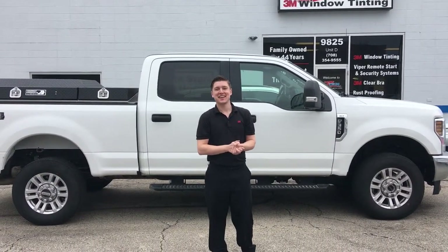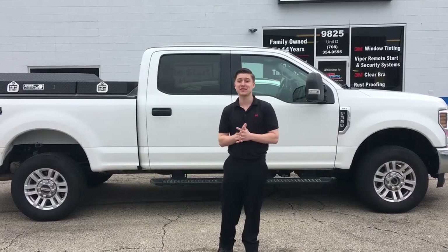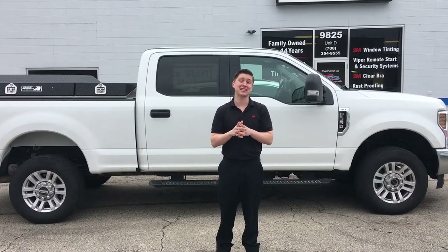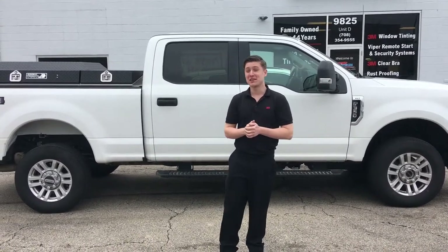Hey everybody, it's Shane from Z-Tech again. Today we got this awesome truck behind us. It's a 2018 Ford F-350 and we're going to do something a little different today. It's getting a remote start system and a security system — a combo unit installed on it. So check it out, enjoy the video.